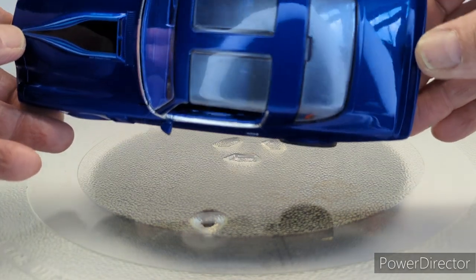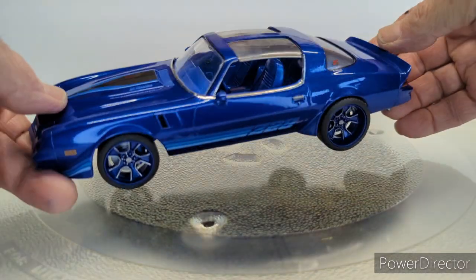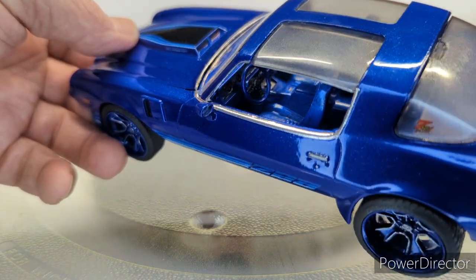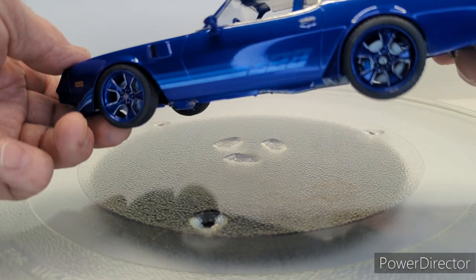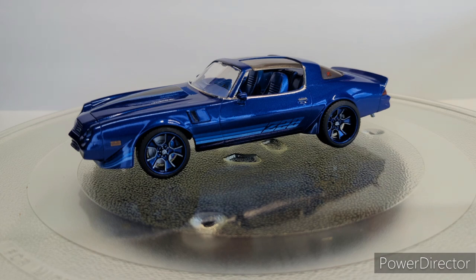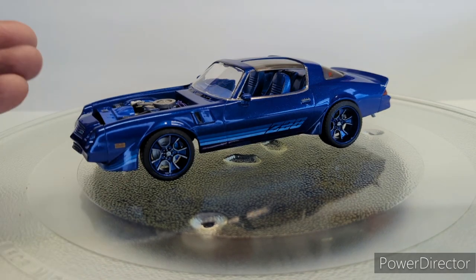I also frosted the T-tops and the rear window. I'm still getting used to doing all this. The interior is all the same color — I did do flocking for the carpeting. A couple things to say about this kit: low parts count, low detail, and the interior is pretty much a Trans Am interior. The Z28 decals for the dash don't fit quite right because it's a Trans Am dashboard — I even looked it up.